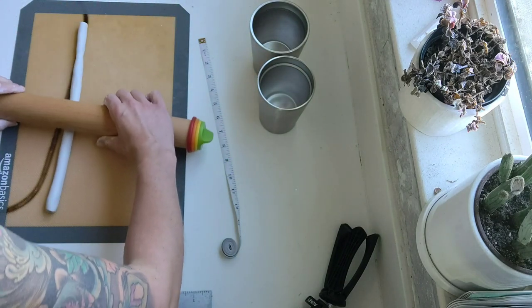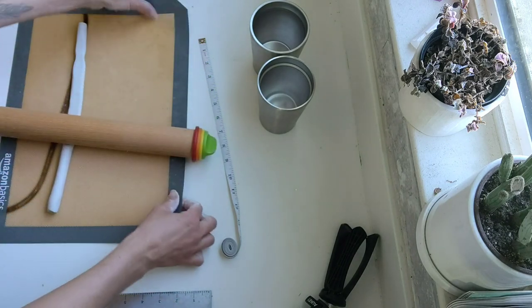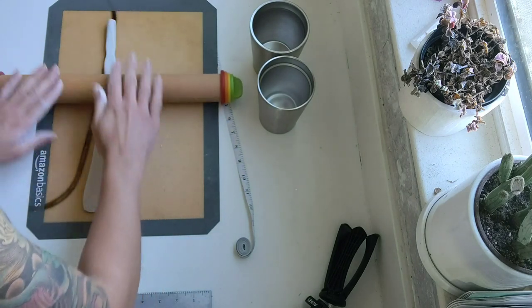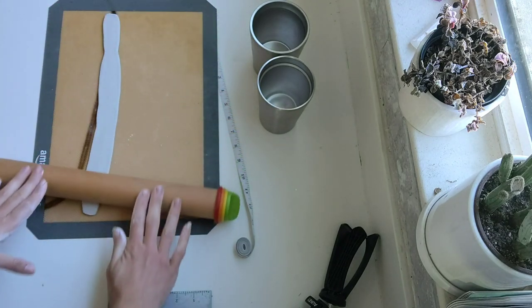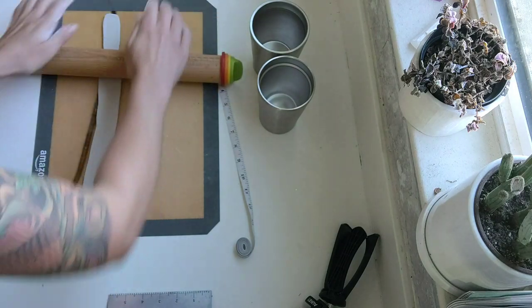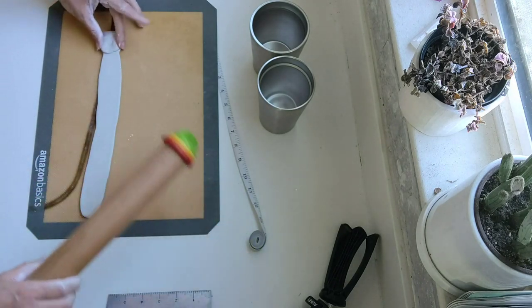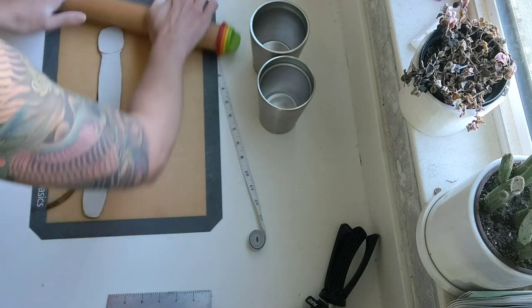Once I have both of my pieces rolled out, I'm going to move one out of the way and then use the rolling pin, again set to that quarter inch depth, to flatten out our little snake. You really want to make sure your roll is nice and even, or else — kind of like you'll see on the end of mine — you'll get some little indents where it's not the same thickness throughout. You can use your fingers to pinch that back together and get it into a nice uniform piece.